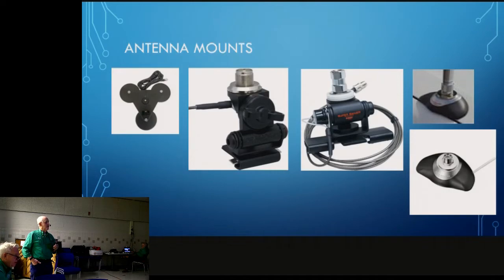Here's a variety of mounts — a mag-mount, and the third one from the left is the type I have mounted on the side. It's stood up quite well. There are a couple of other styles there. This thing has been on the car continuously for probably four to five years with no complaints.